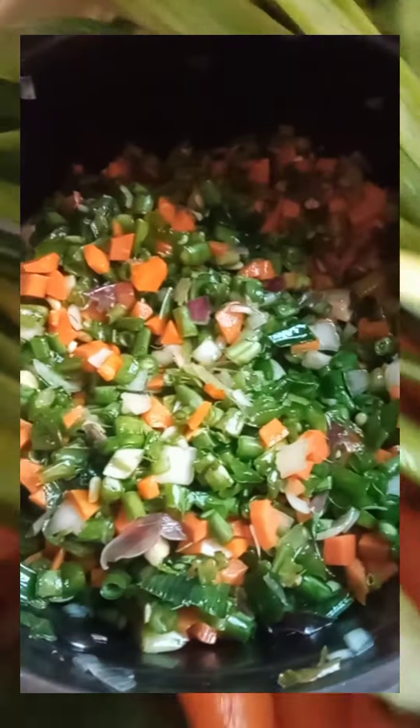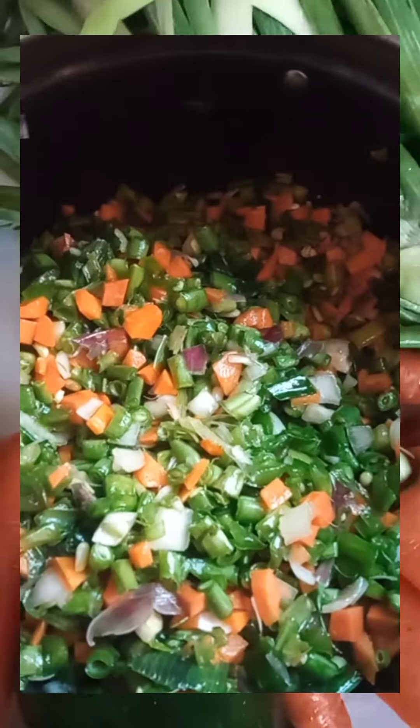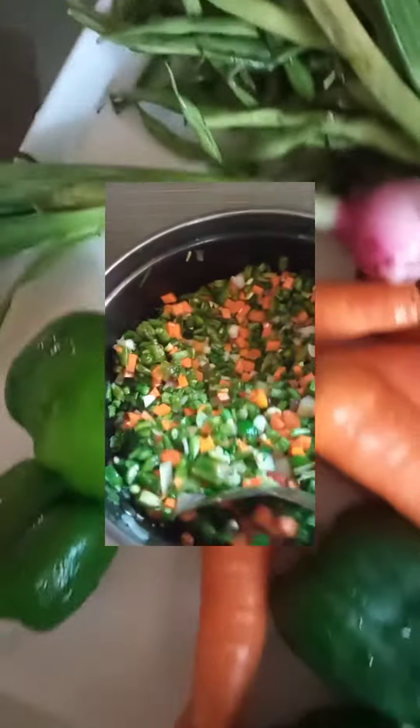Chop the washed vegetables into smaller sizes of your choice. Salt the vegetables to your desired taste. Some add seasoning cube and curry powder to this — it's your choice. I just salt it.